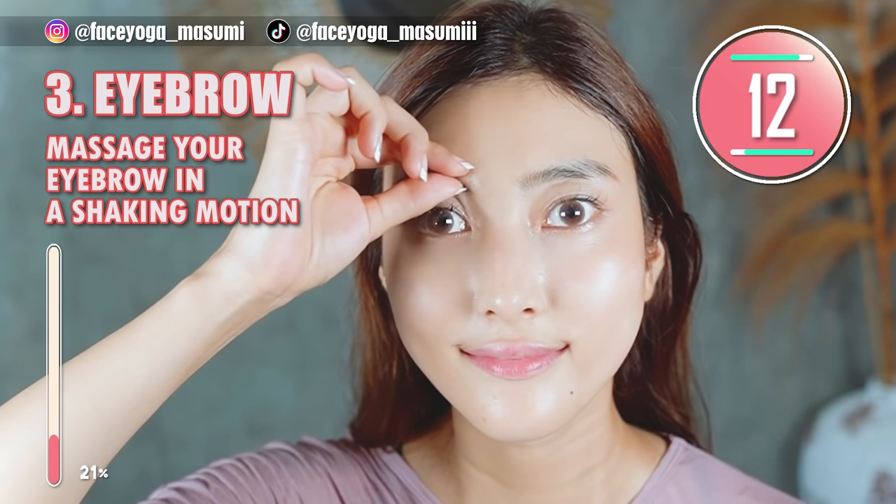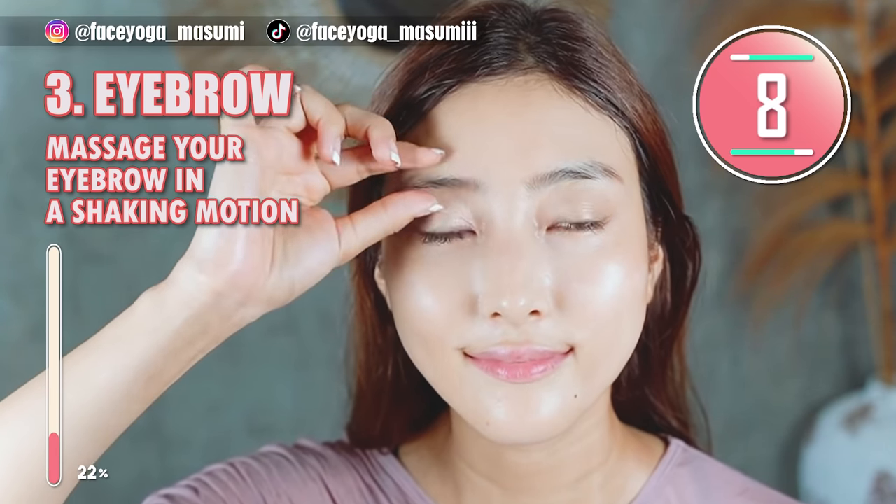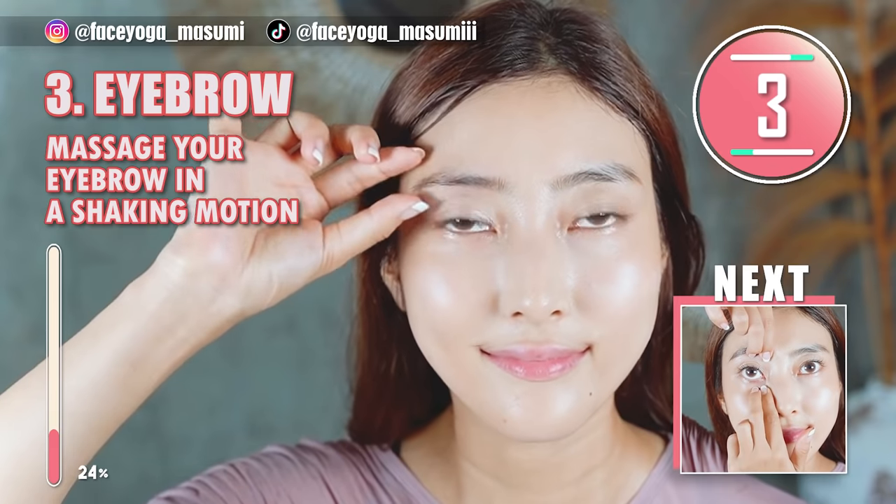Step 4. If you want a double eyelid area, please do this — it is really effective. I actually have an older video about double eyelid, so please check it out.